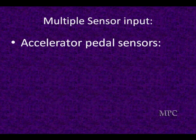We're going to take some time here and talk about the sensors. It's very important to understand we're going to have multiple sensor inputs. The inputs are the signals to the PCM.